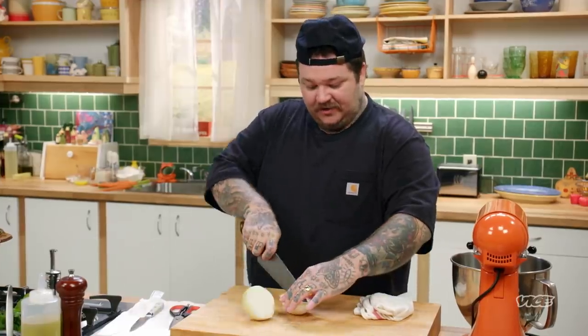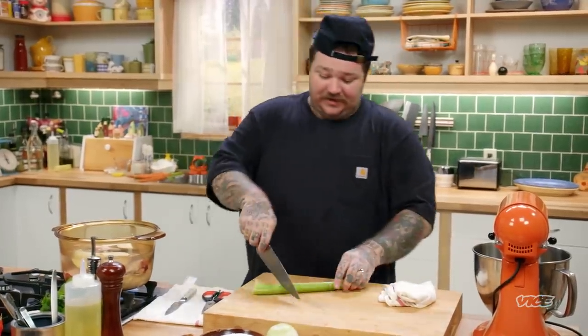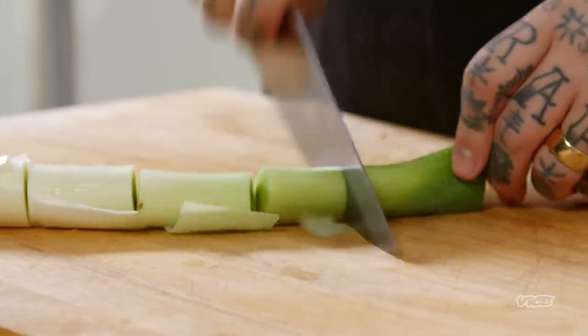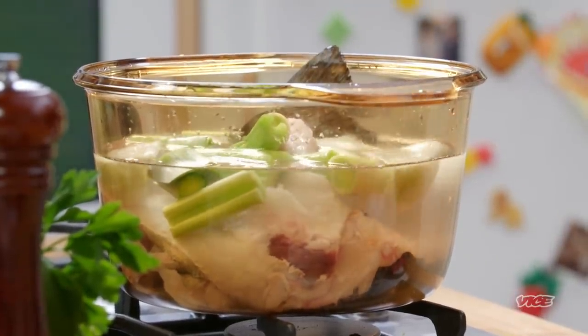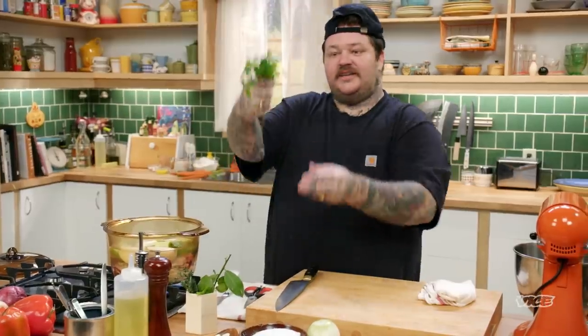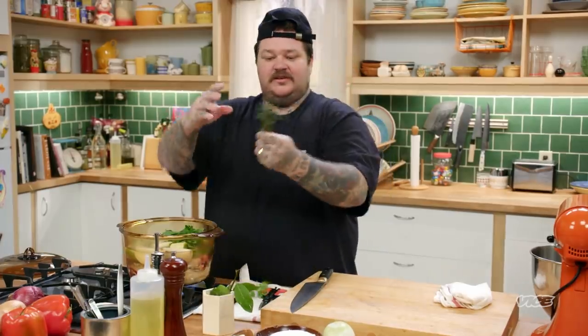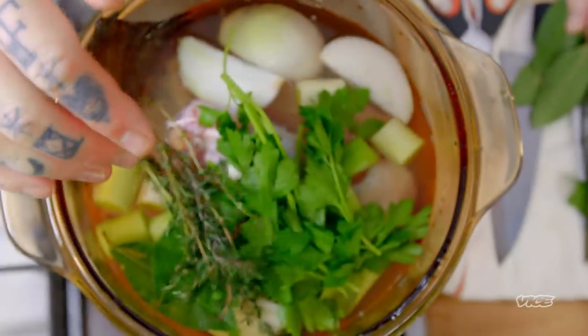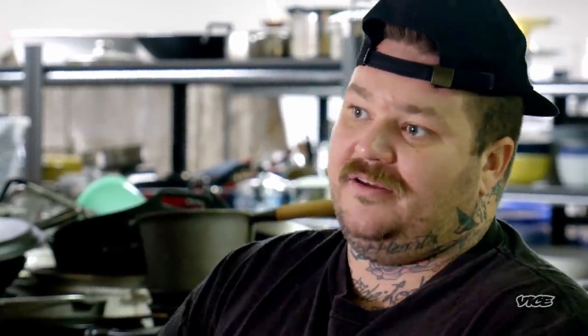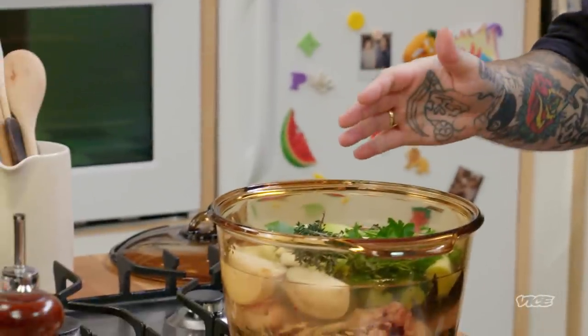I'm just gonna take an onion, place that in there. We're gonna take one stalk of celery. Leek — cut that up into large chunks. We have some fresh bay leaf, I'm gonna put two of them in there. We got some parsley — give it a rip, throw it in. Couple thyme sprigs — throw it in. One clove of garlic. All of those vegetables, aromatics, herbs, and spices just elevate it and make sure that you have a full-bodied fumé. We've got about 45 minutes for this to cook and then steep, so about an hour.